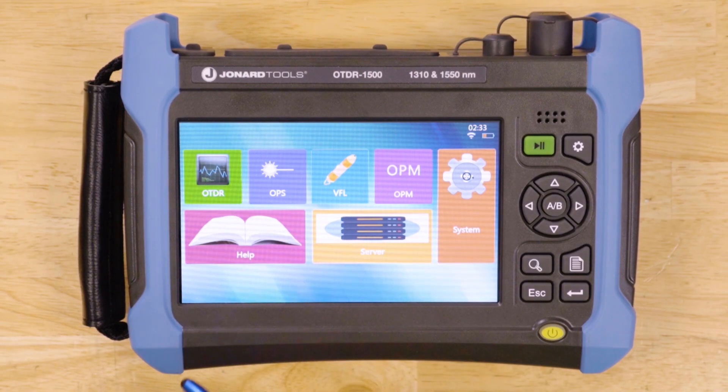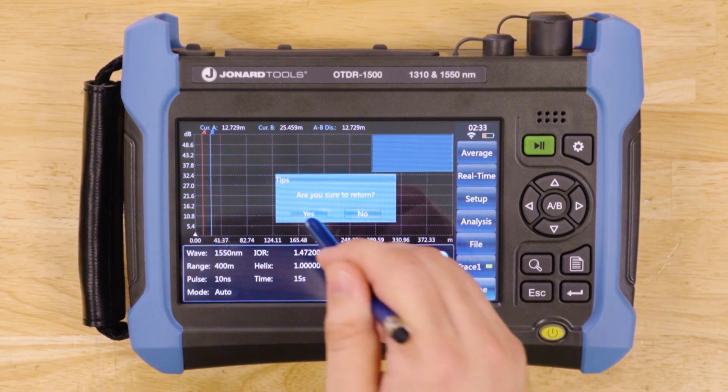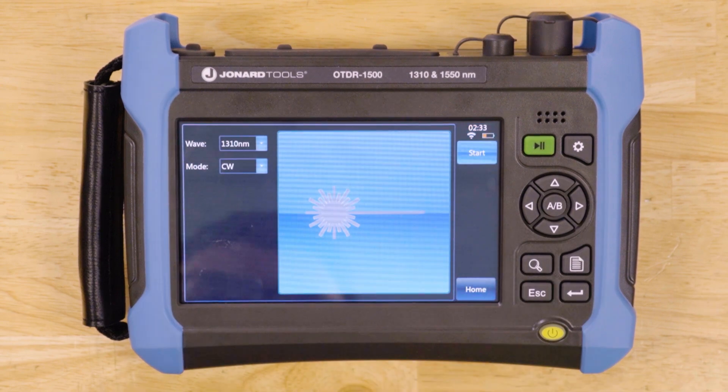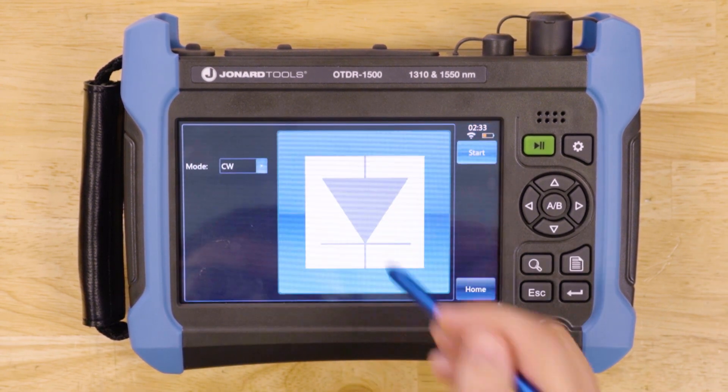This perfect all-in-one handheld device evaluates fiber to the X networks for accessing network construction and maintenance, identifying fiber breakpoints, measuring cable length, and calculating relative optical power losses.